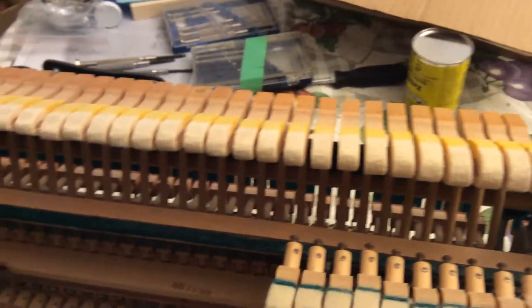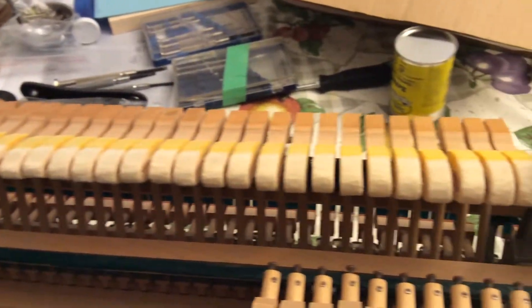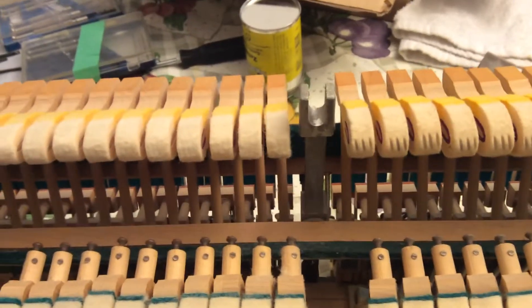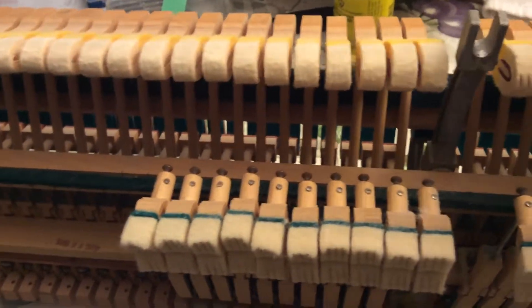These are some of the hammers that I've been reshaping. I'm getting the results with this tool.